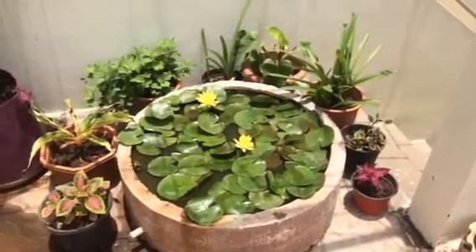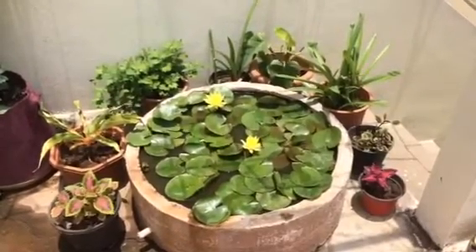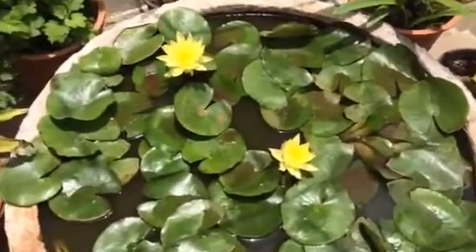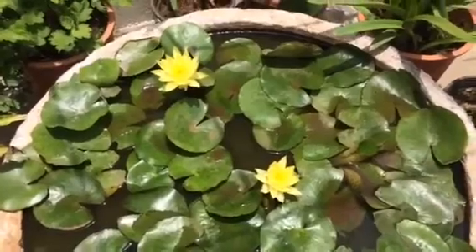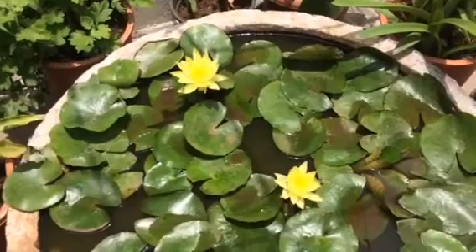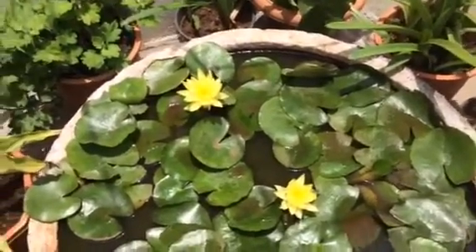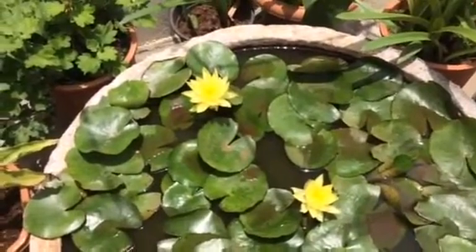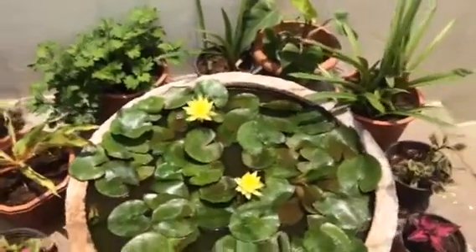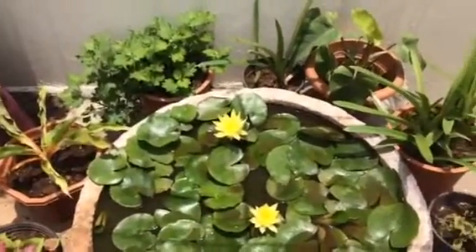I'm going to put my garden in the water, and you can put my garden on the other side.